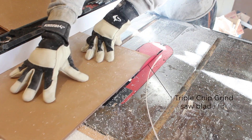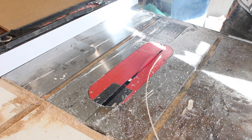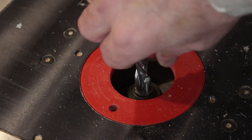When you're cutting your acrylic, you want to start with the right blade, and that's a triple-chip grind saw blade, which is specifically for plastic. And really, it's all about the cuts and the edge prep when it comes to making a sump.